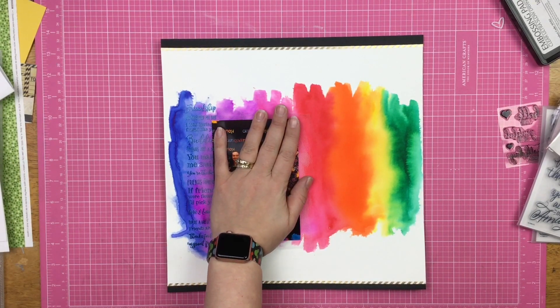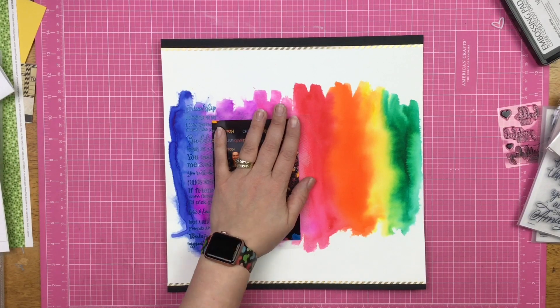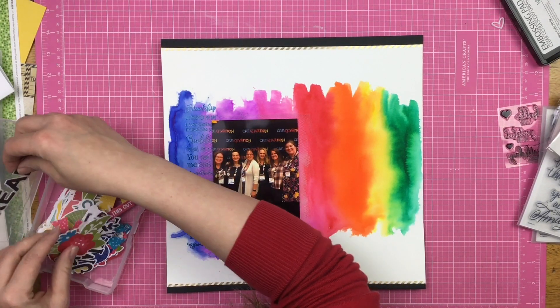I thought about adding sequins but went with enamel dots instead. I had some gold sequins that could have brought more gold in, but I decided not to go that way.